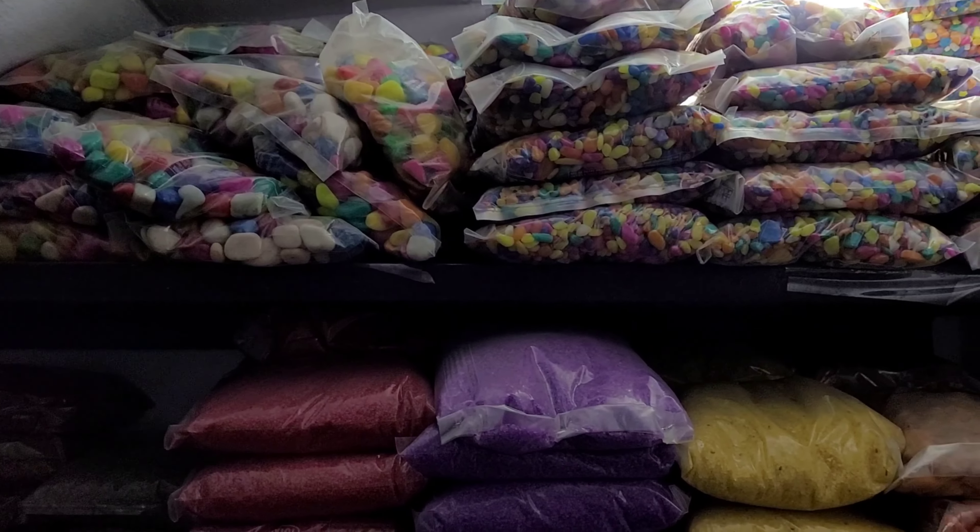Hello guys, welcome back to my channel. This is your host Ken Aqua. Some people have been asking me: is it wise to use a colored sand like black or any color, because it may lose its color and harm the fish? So let's go ahead and talk about which sand I use and whether it's really going to affect the fish or not.